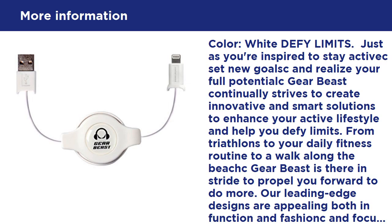Compatibility: all GearBeast lightning cables are compatible with Apple iPhone 7, iPhone 7 Plus, iPhone 6, iPhone 6 Plus, iPhone 6S, iPhone 6S Plus, iPhone 5C, iPad Pro 12.9, iPad Pro 9.7, iPad Air 4th Gen, iPad Mini, iPod Touch, and iPod Nano.